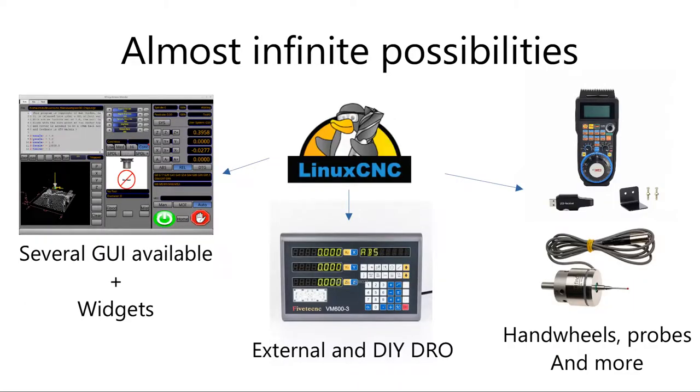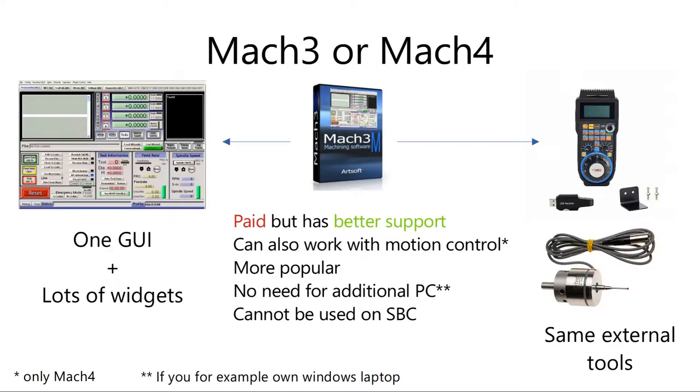This is probably the best option for intermediate users and people that want an additional display to control their CNC. I will be having a laptop nearby so I don't really care about an additional display. The alternative is paid Mach software that costs around $175 for Mach 3 or $200 for the newer version, Mach 4. Of course this isn't the only board available for the setup — I have seen at least five different ones.